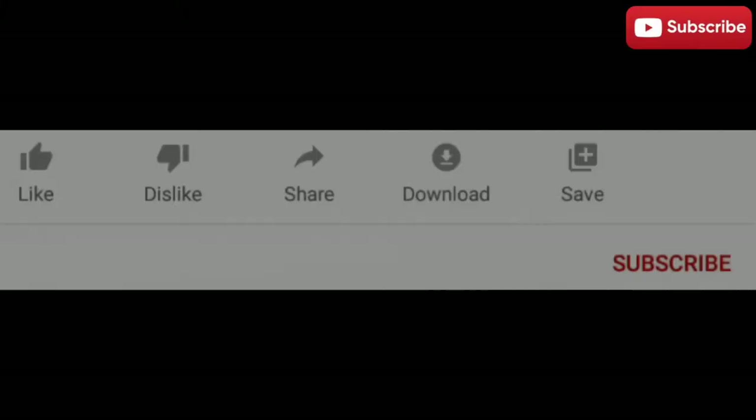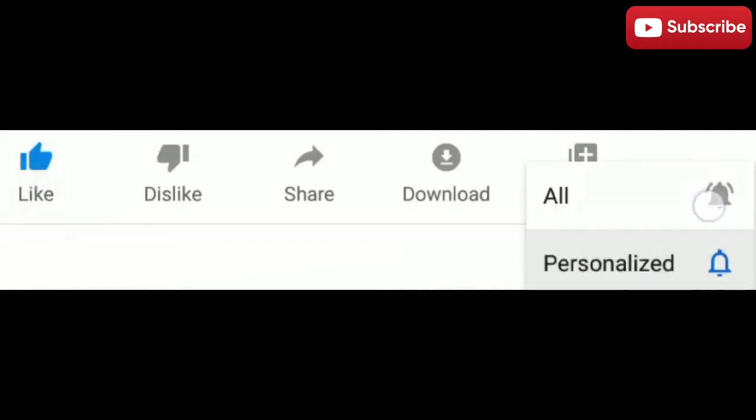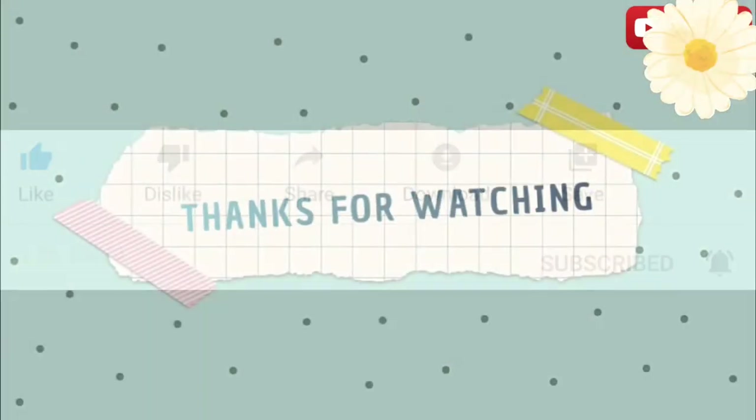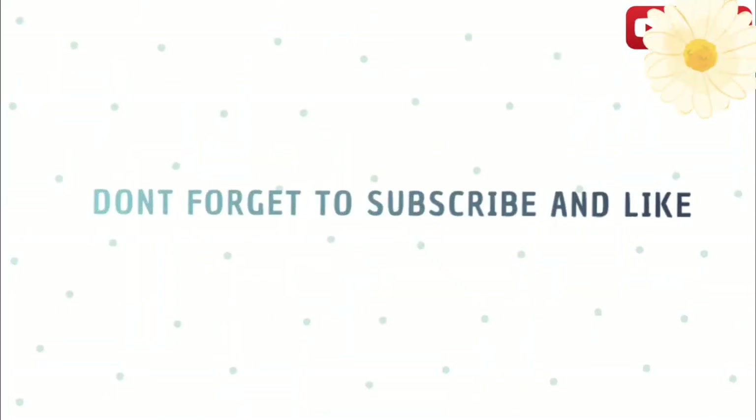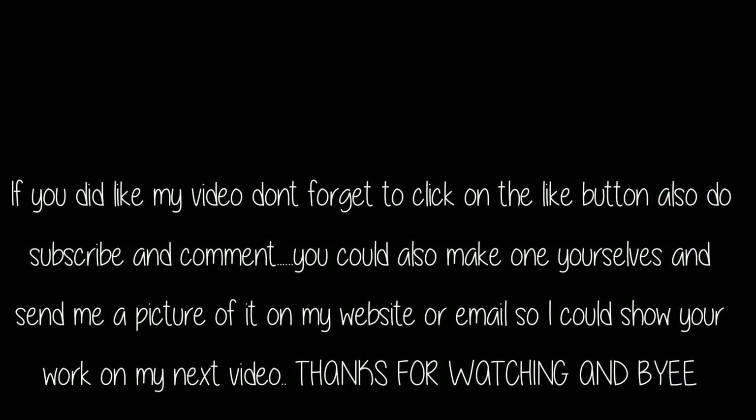I hope your card came out looking really well too. Don't forget to subscribe, like, and click on the notification bell so you get notified every time I post a new video. Comment down below if you have any suggestions, and if you'd like, you can click a picture of your work and send it on my website so I can show it in my next video. Bye!